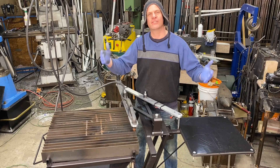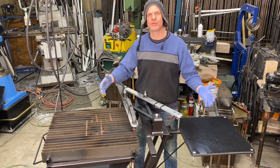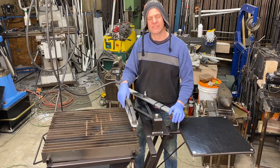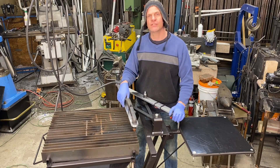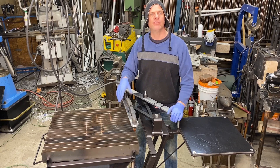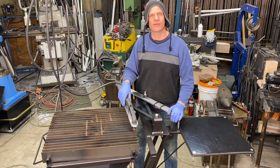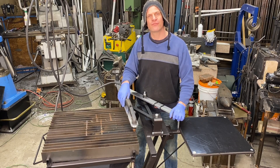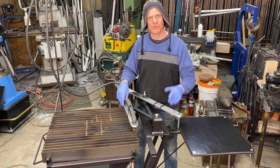Thank you everyone for watching Bonifab Custom. I hope you enjoyed this pantograph plasma cutter that we built. Now it's complete and now we can do some work with it — build some knives, build some parts — and you'll see it throughout different series of our YouTube channel. So thank you. Don't forget to subscribe and we'll see you again.